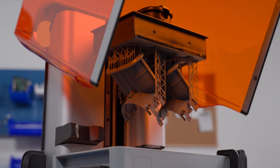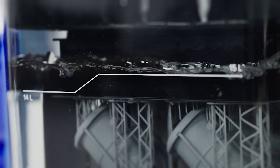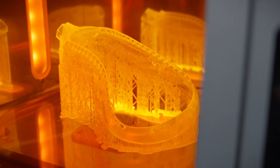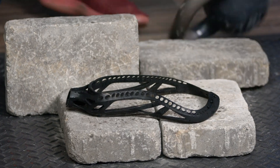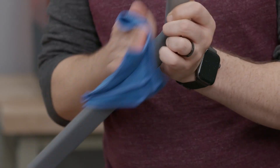No matter which SLA technology is used, after printing it is necessary to wash parts in alcohol to remove excess liquid resin from their surface. Then, depending on the material, a post-cure step may be necessary to complete the polymerization of the part, helping it reach its optimal material properties. If the part was printed with support structures, these can be removed and the part can be sanded for a clean finish.